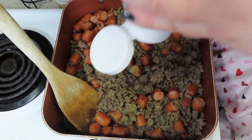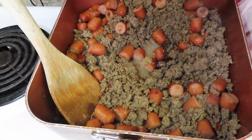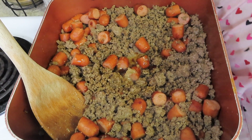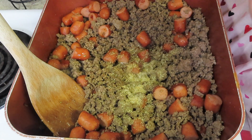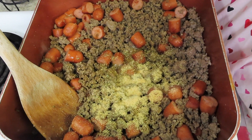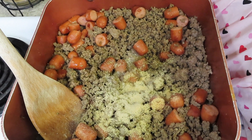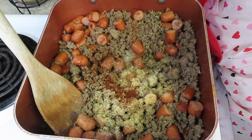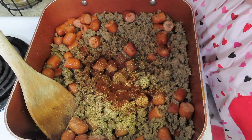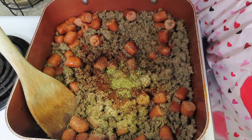We're going to add in some minced onion — all measurements are in my cookbook available on Amazon, always linked below. We're also going to add in about two tablespoons of Worcestershire sauce, some complete seasoning, some garlic powder, some white pepper — you can use regular black pepper if you don't have white pepper — some chili powder, some dried oregano (you can use fresh, but I use dried because it's easier), and then I'm going to add in some ketchup, just a hefty amount.